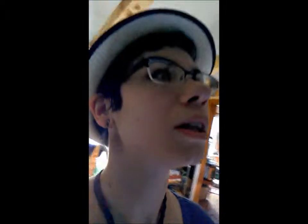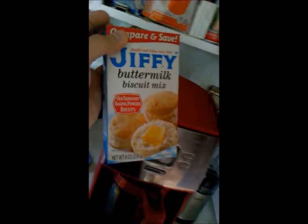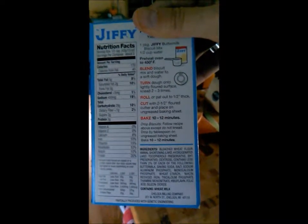First of all, we are going to make biscuits. In the original recipe it says we need to make their free cornmeal, but I didn't buy cornmeal because I'm lazy. So instead we're going to make buttermilk biscuits! Preheat oven to 450. Blend biscuit mix and water into soft dough.